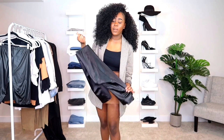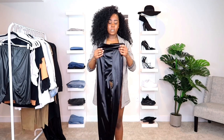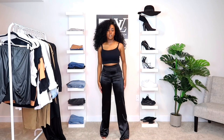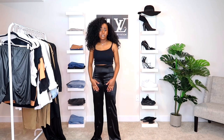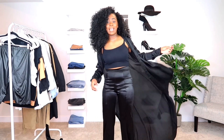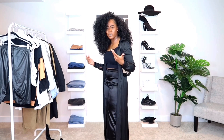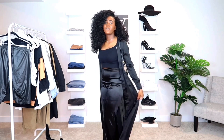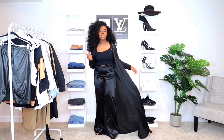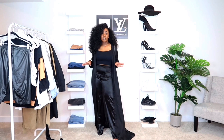Another way to style this tank top is with wide-leg pants — I think wide-leg pants are such an essential in your wardrobe. I actually have a satin kimono that goes really well with this outfit. This is definitely good if you want to be extra and still maintain the all-black look. I feel like the texture and print add a nice pop of color. But if you don't want to go all-black, you can definitely switch it up with another printed kimono.